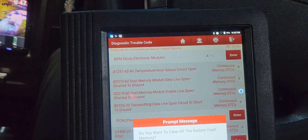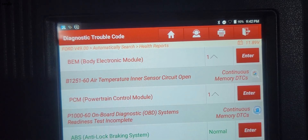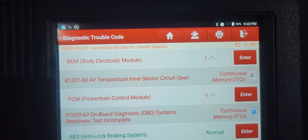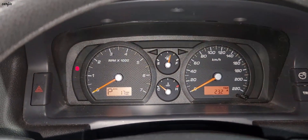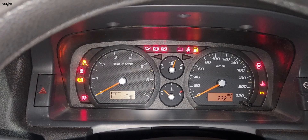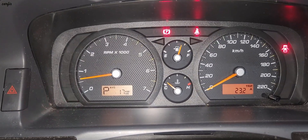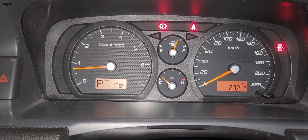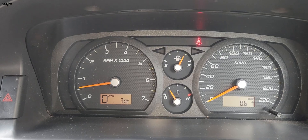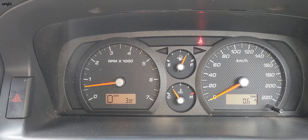DTC clear. DTC clear. All right, time to start the car again.